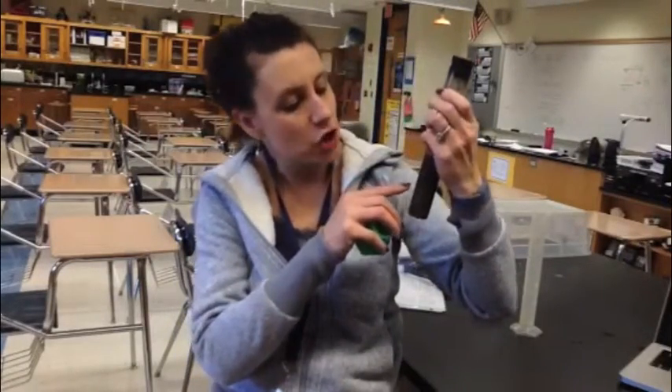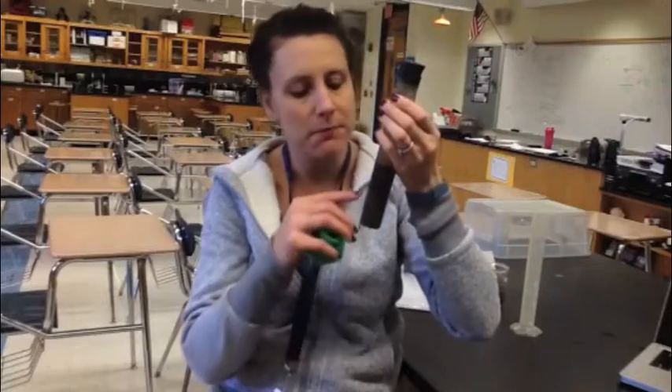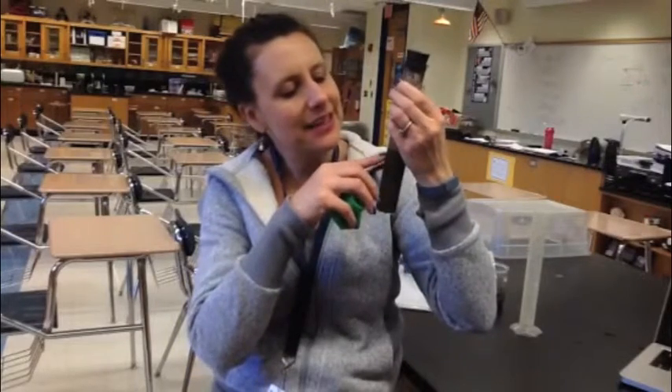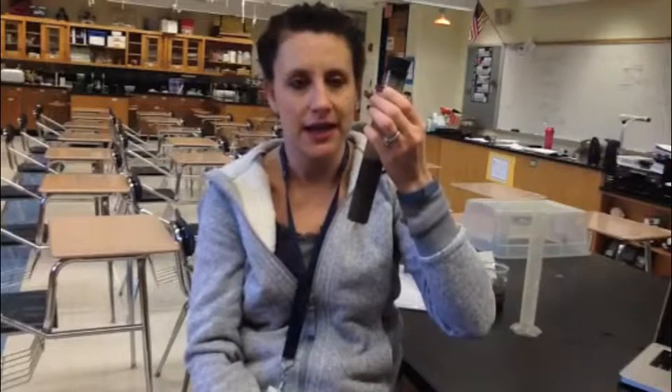The next layer is a dark layer right above the sand, and that layer is silt. You can measure out that layer and put that into the chart — that's going to be your silt layer. On top of the silt is a slightly lighter layer that is called clay. You can measure out that layer — that's your clay number.